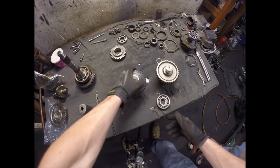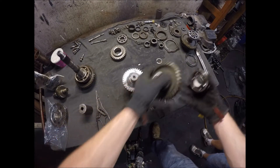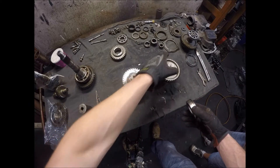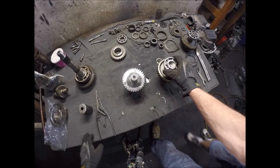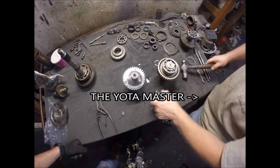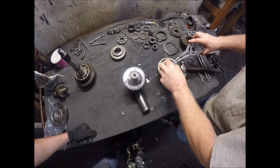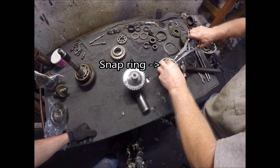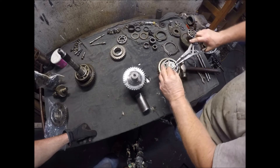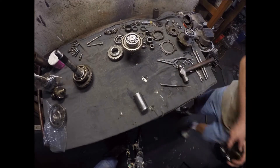Here's a stock counter gear — he's already taken the bearing off and it's going on a new one that came with the Marlin Competition 470. This one does not need to be pressed on, so he's just going to hammer it on. That's the part we're using; this part is set off to the side.